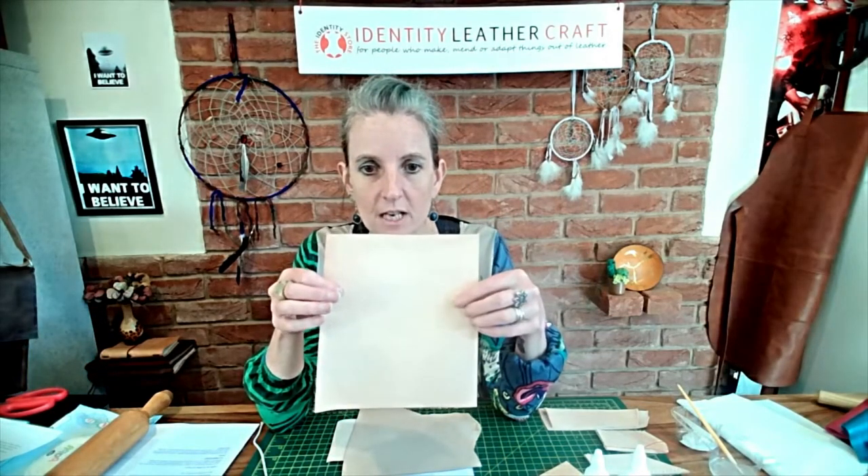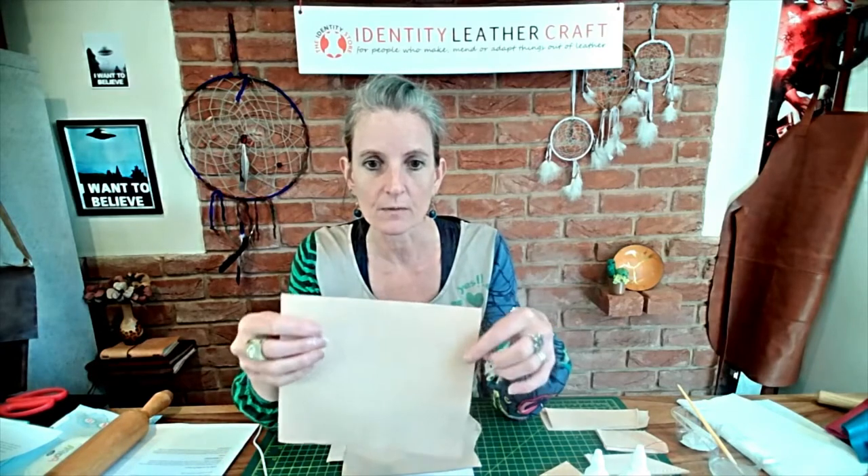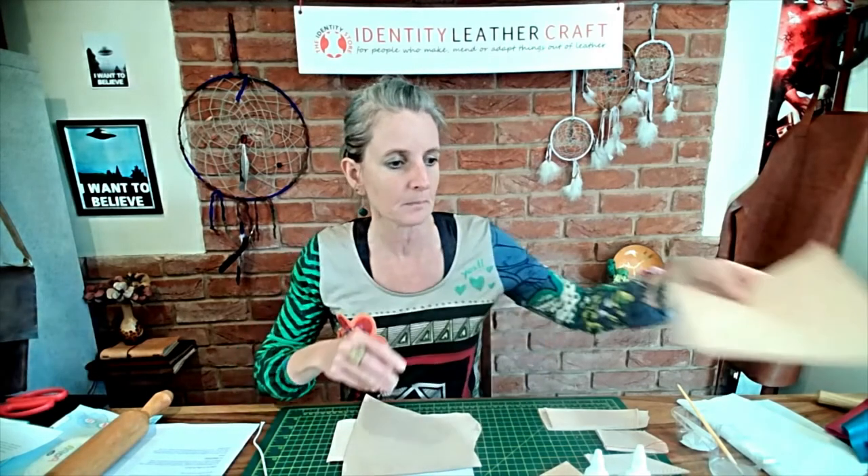Or you could get some leather pieces from our pack of lightweight veg tan pieces, which is a very economical way to buy these leathers. If you're looking to back or line small projects — phone cases, small sheets — then this would be a good way to go and would certainly save you money. These leathers are all available from our website, www.identityleathercraft.com.